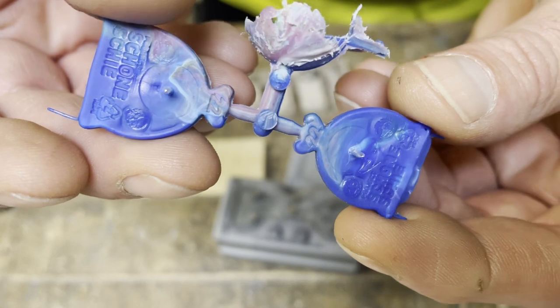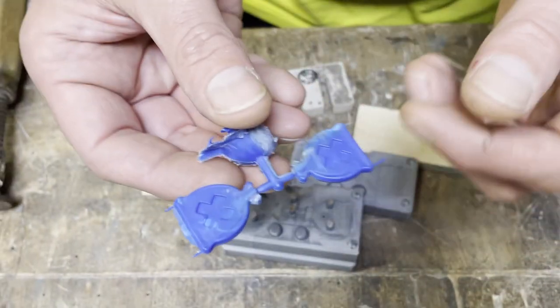Look at all that detail and those beautifully cheap-looking ejector pin witness marks.